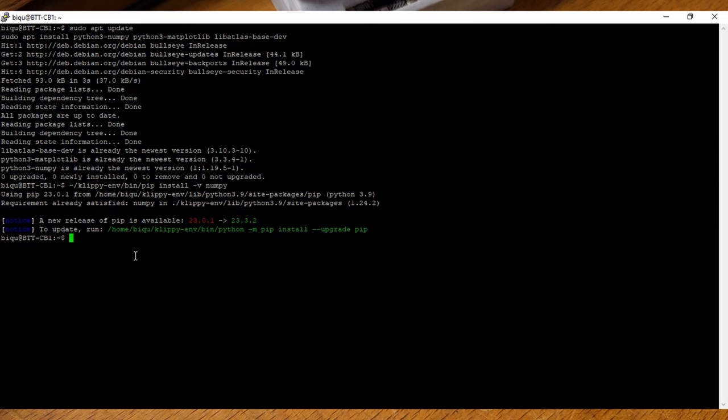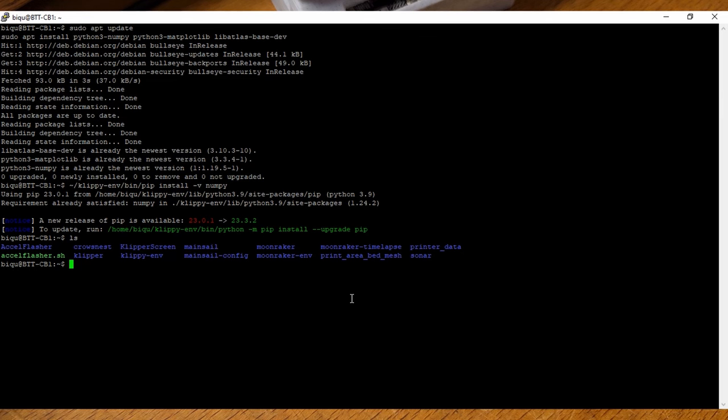The next step is making the firmware for these little guys, which is very simple. First, use the ls command to make sure you're in the right directory, or just do cd and enter to get to your home directory. Then to make firmware, get into your Klipper folder: cd klipper. To make your firmware, it's as simple as typing make menuconfig, which is a compiler program that lets you set it up. This brings up the Klipper firmware configuration menu.